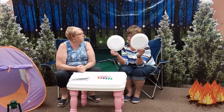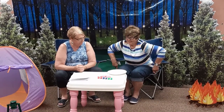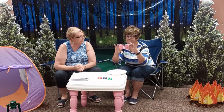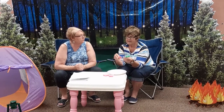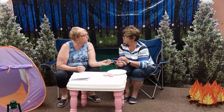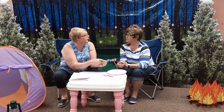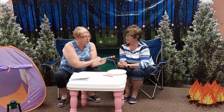We need two paper plates and two sponges. We also need paint. Since we are going to make the world, the green is for the land, the blue is for the water, and the red is for our handprint.